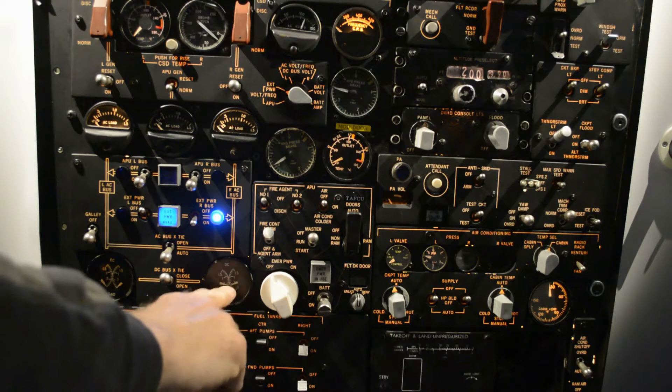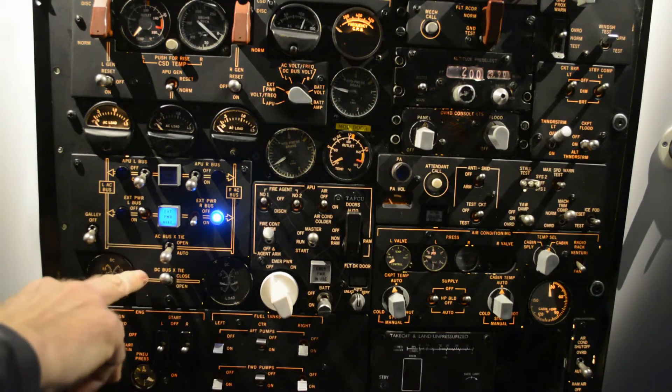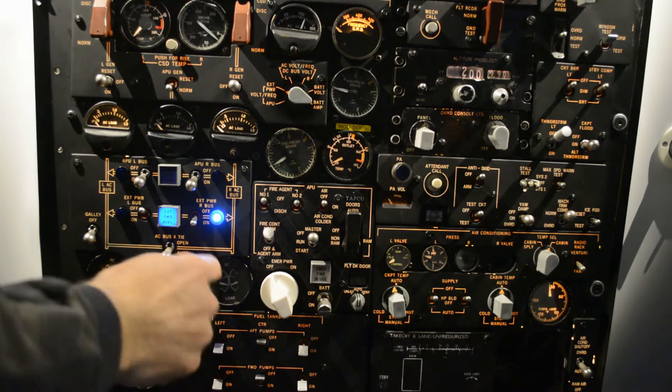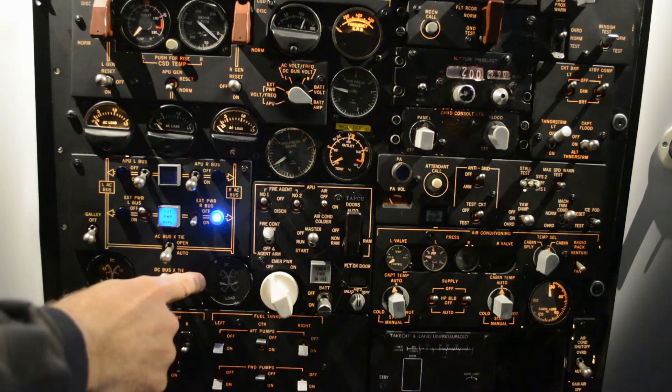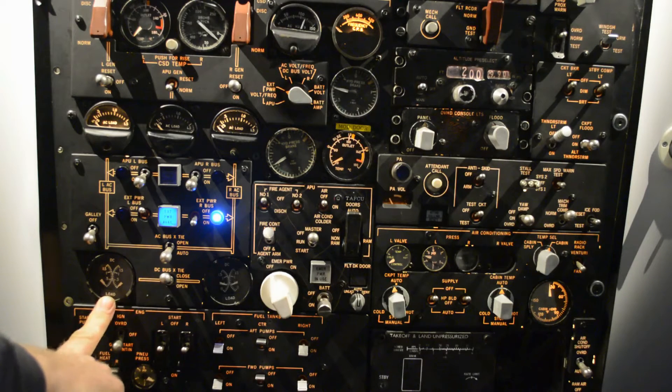We can see we have a high load, because the DC bus X-Tie is closed. So the right system is giving supply to the left system as well in the 28 volts.